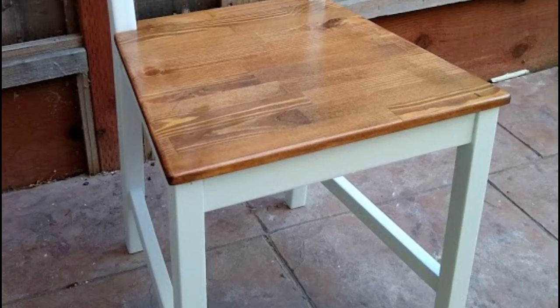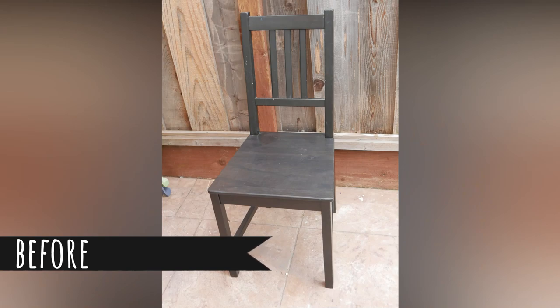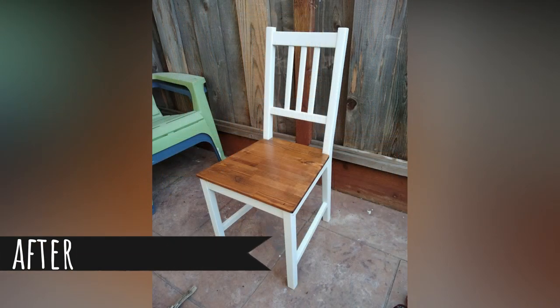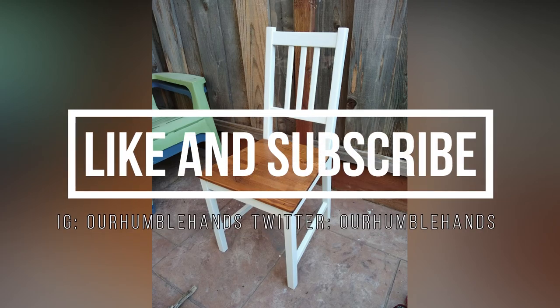I'm planning on finishing the remaining chairs and the table itself as well in a video to come, so stay tuned. Thanks so much for watching, and if you liked this video, please hit that like button and subscribe to my channel for more custom DIY builds and reviews at Humble Hands.